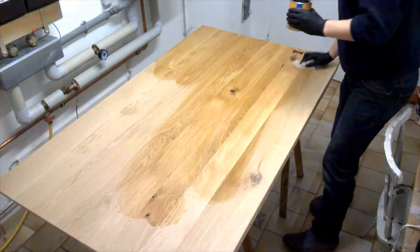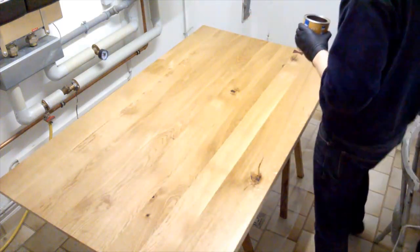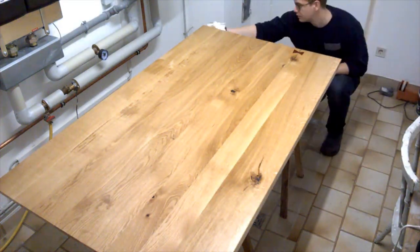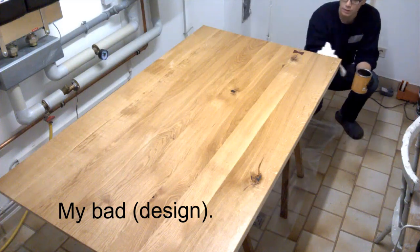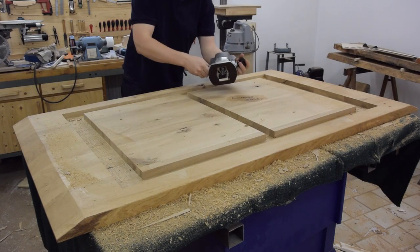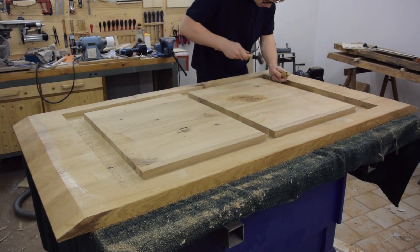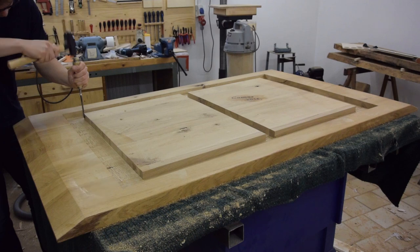After applying two coats of oil we brought the table upstairs and assembled it. It turned out that it was just a little bit too high for my girlfriend to comfortably sit at. So we brought it back into the workshop and I trenched out the areas where the frame would touch the top to make it sit about 3cm lower. And that made a huge difference.